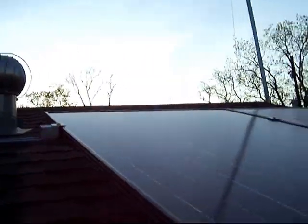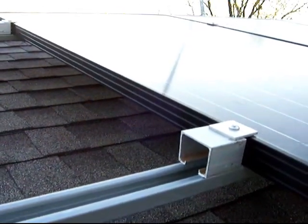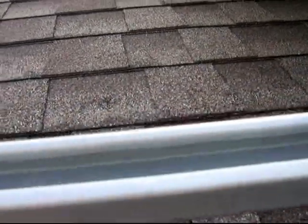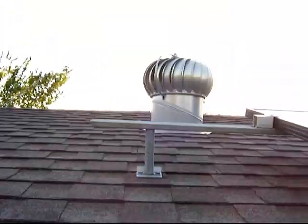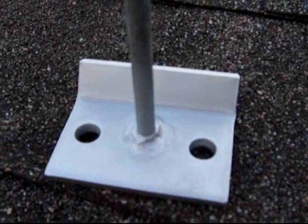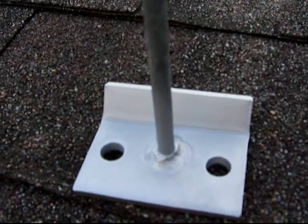I'm going to show you a little bit more about how I fasten my solar panels. This item here is a unistrut rail and this is how it's held up. This is a unistrut bracket that you can get at Lowe's and I've welded a six inch bolt to it.